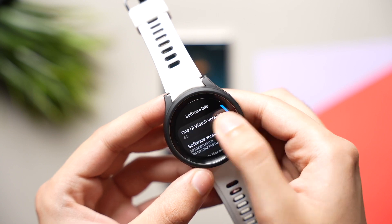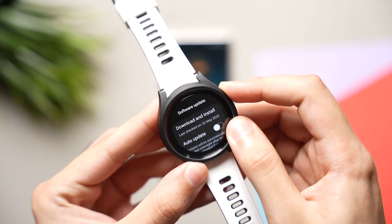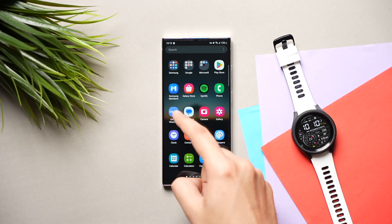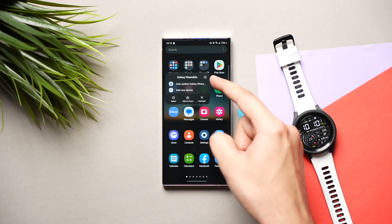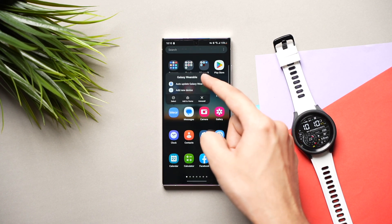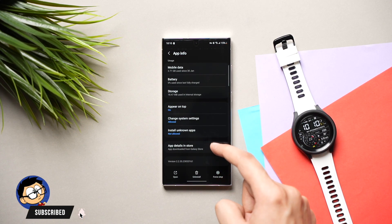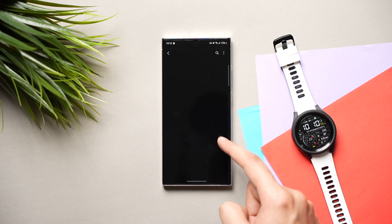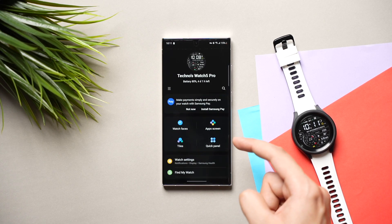If you want to enroll in the beta program, just make sure your Galaxy Watch 4 and Watch 5 plugins are up to date to the latest version. You can check that by going to the wearable app on your phone, long press on your wearable app and tap on the eye icon, and you will see app details on the store. If any update is available, it will be shown here and you can simply update your wearable app from the Galaxy Store.